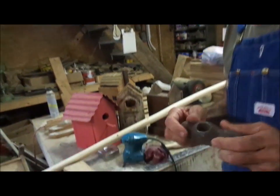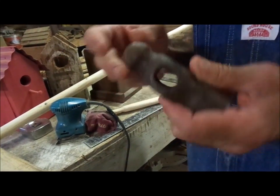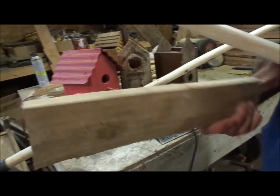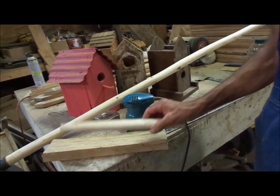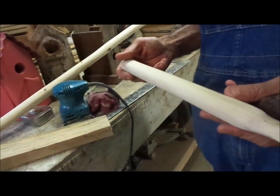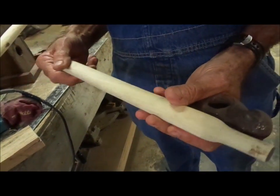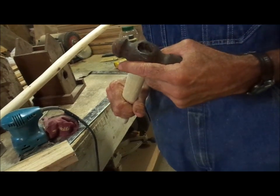What I have here is another old hammerhead that I got out of the garbage. There's nothing wrong with these heads when I find them — people just throw them away because the handle breaks. I took a piece of hickory; I bust them out of trees with an axe and a wedge. I took my draw knife and a hatchet — chopped out the basic shape of the handle, then finished it out with the draw knife, and sanded it down smooth so the head of this hammer will go up in it and be pretty tight.